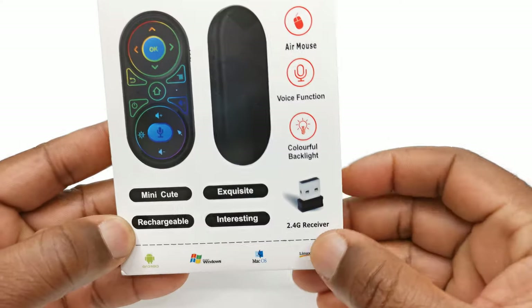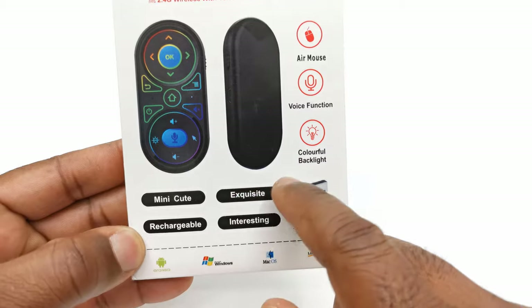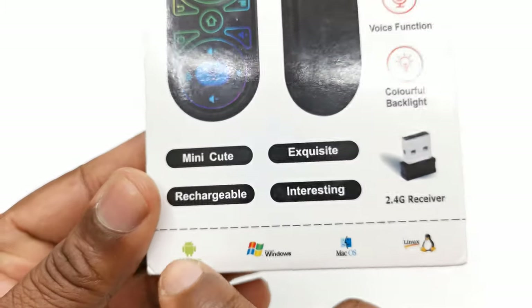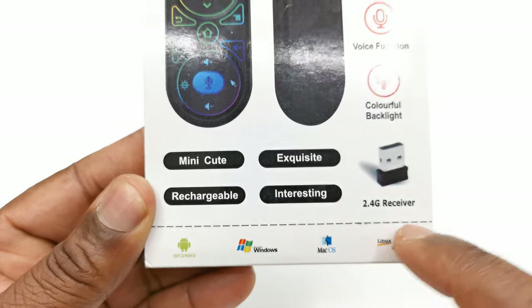It comes with a 2.4GHz receiver dongle. It can work on Android OS, Windows operating system, macOS, and Linux.